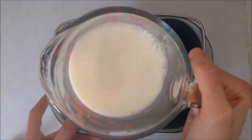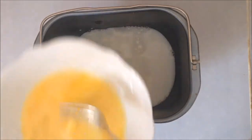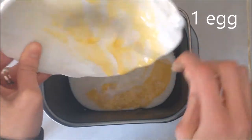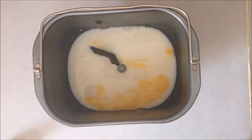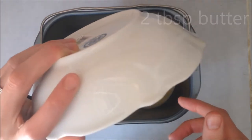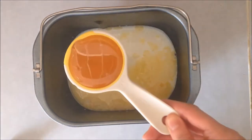Then I'm going to add one egg that I've beaten up a little bit — not a ton, but I mixed it together. Then I'm going to add two tablespoons of butter which I have melted down, and one quarter of a cup of the honey.